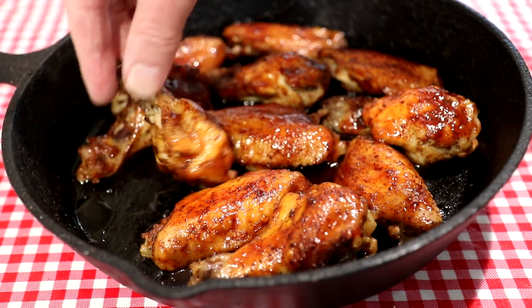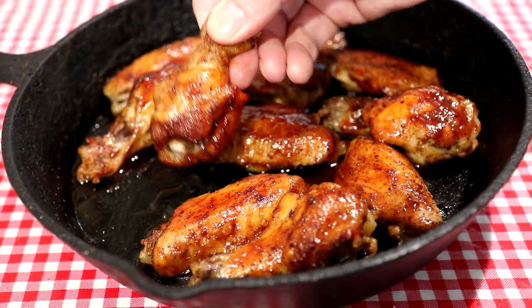Let me try this drumette right there — these are my favorite. Those are good. Super tender, just falls right off the bone.